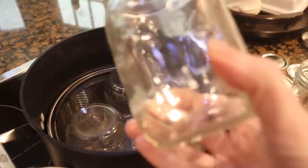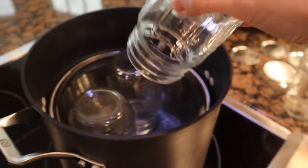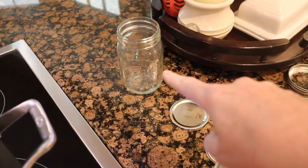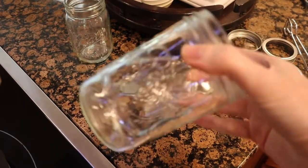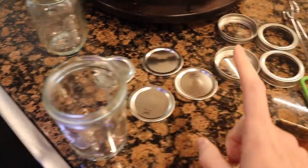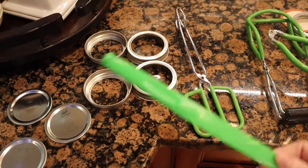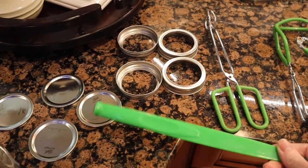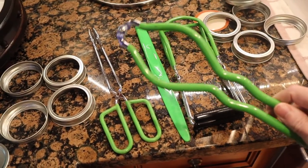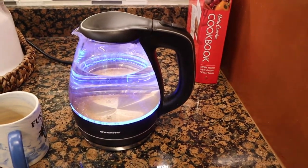I can fit three jars in here — these are the regular mouth ones. I don't love these but it's all I have the seals for, so I can only do three at a time. I have my fourth one ready, and whatever's left goes in a wide-mouth jar in the fridge. I have my seals, rings, and this scissor-style tool I basically use for the magnet to get lids out of the water, plus my jar retrieval tongs. I'm just waiting for the water to boil.